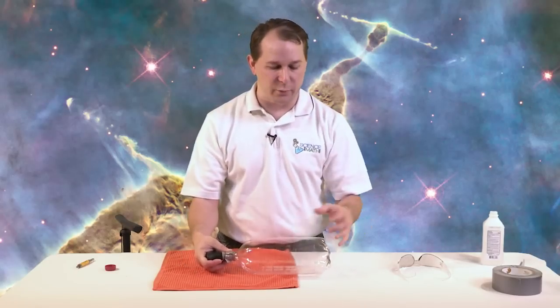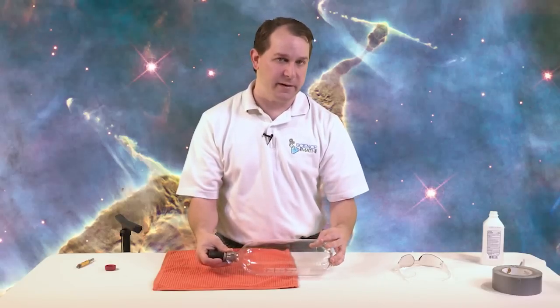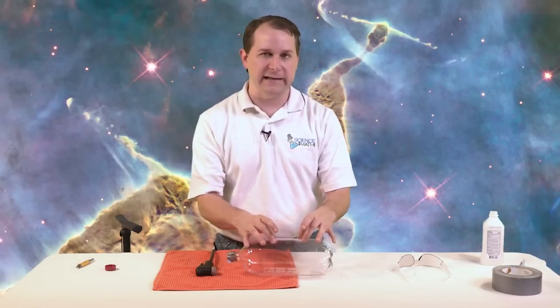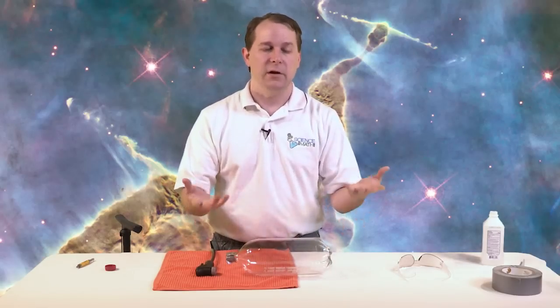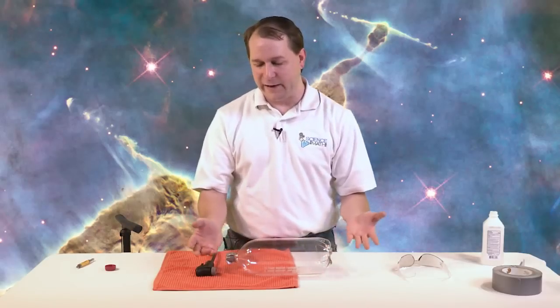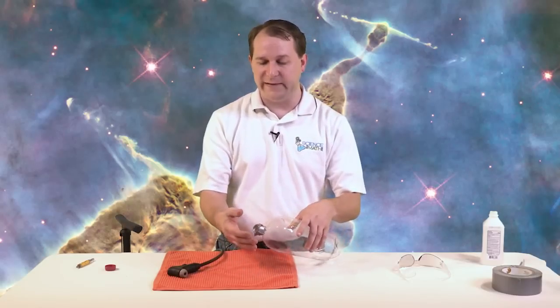This also explains why when we put the bike pump back on and pumped air in while the cloud was still there, the cloud slowly disappeared. As soon as we start forcing air back in, we're slowly increasing the temperature very slightly, so the water molecules go back into vapor and the cloud disappears. Then when you release the pressure, the temperature drops again and the cloud reforms. In fact, what comes out through the hole when you release feels a little bit cool.